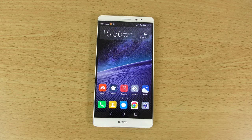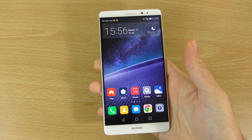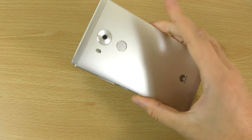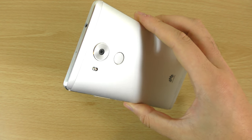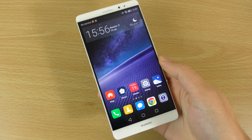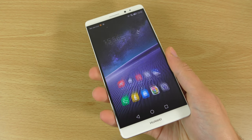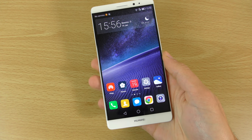Hey guys, so I just wanted to do a closer look here at the Huawei Mate 8 now that I've set it up. This is a brand new device from Huawei and a very big device — 6 inches. You can definitely see a lot of attention to detail when it comes to the design here, and we have actually set up the fingerprint sensor as well, so you can see that works nice and seamlessly.